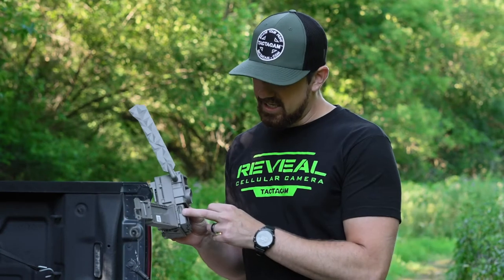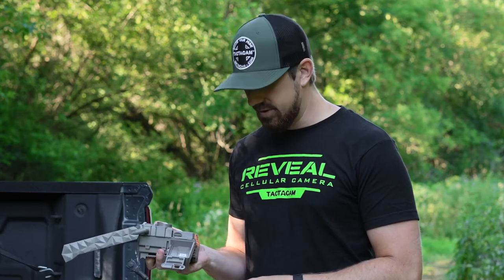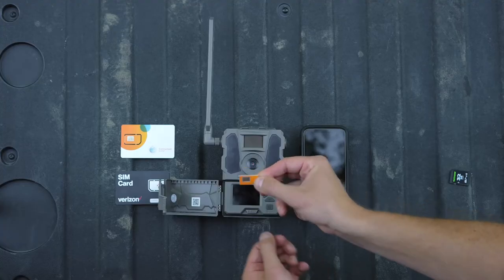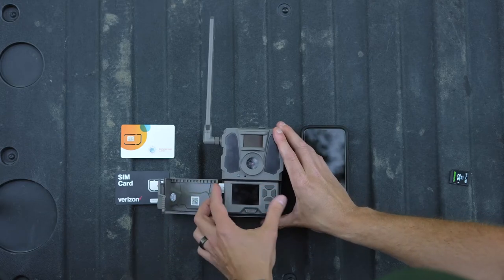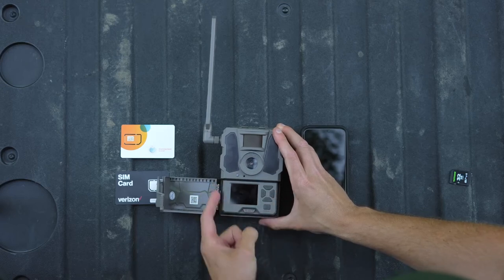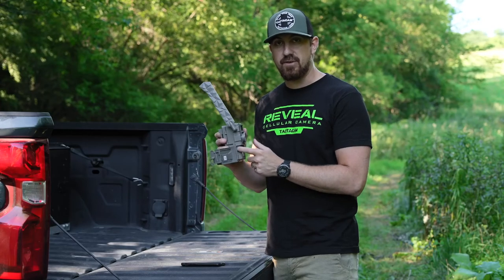Take your camera — the SIM card goes in the left-hand side slot. If you're looking at your camera with it facing upwards, take your SIM card with the gold plate facing down, go ahead and slide it in until you feel a click. You'll see that the SIM card fits flush right against the edge of your camera.